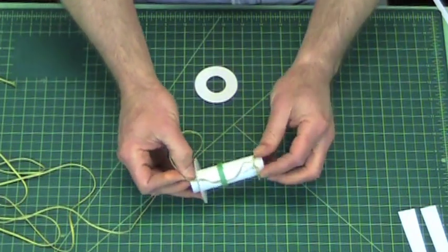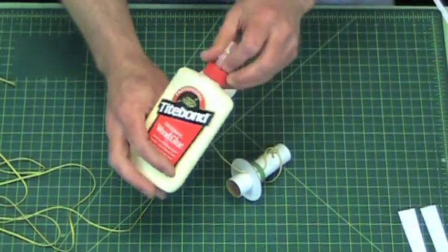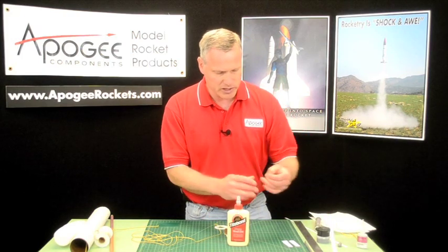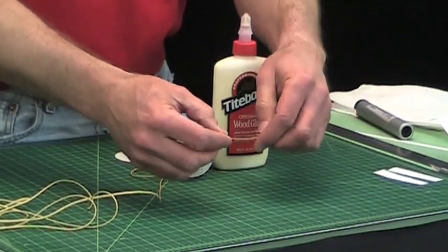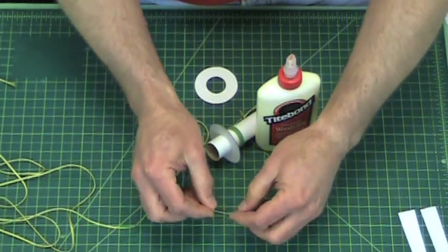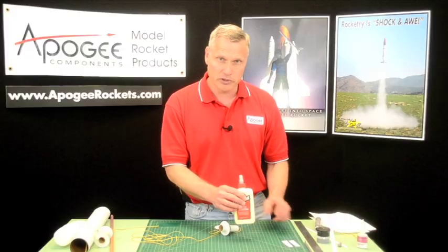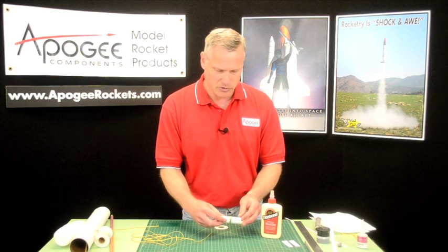So what we'll do is take some wood glue. When you use Kevlar shock cords, always use wood glue because shock cord that has CA glue on it is really stiff. The other thing CA glue does is it creates a point where the shock cord bends back and forth where the fibers actually break, and we don't want that to happen. Wood glue is a little bit flexible and allows the shock cord to flex without breaking the fibers.